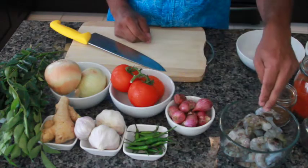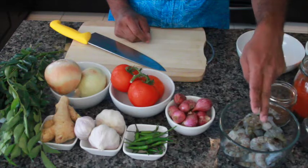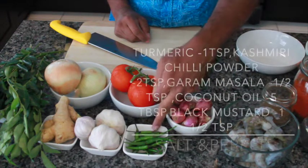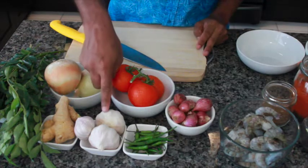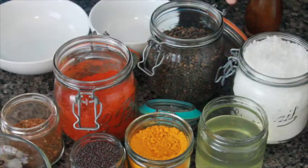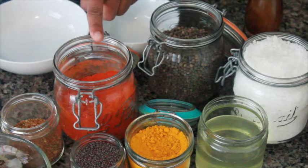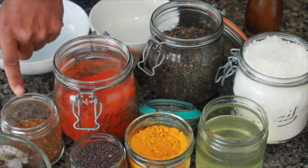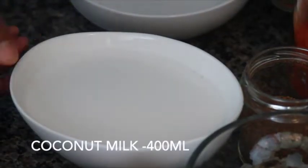The ingredients are 400g shrimp — black tiger shrimp, four portions. Cherry tomato, green chili, onion, garlic, ginger, curry leaves, coconut oil, turmeric powder, Kashmiri chili powder, black pepper, salt, mustard seeds, garam masala, and 400ml coconut milk.